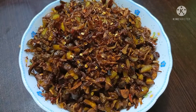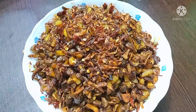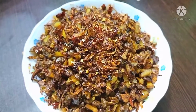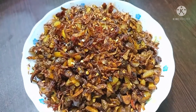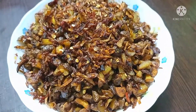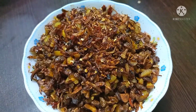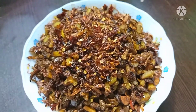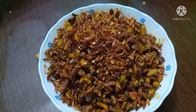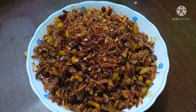Hello viewers, Assalamualaikum. So, I'm going to do a recipe — for the first time I'm going to try to give you a recipe. I'm going to share my video and do a full video for you.